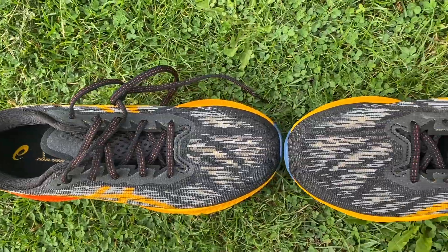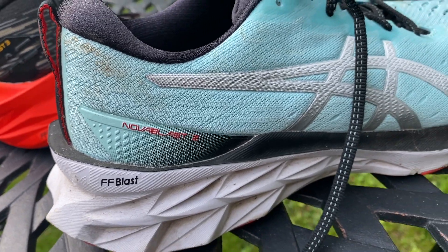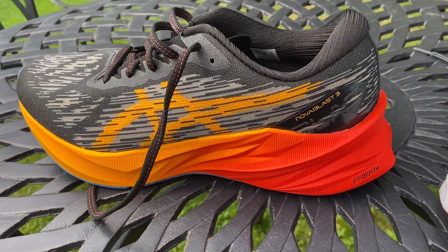Mike and I have taken the shoe out for a first run today. You're getting a lighter shoe than the Nova Blast 2 with a bouncier midsole foam and a slightly higher midsole stack — all things that could make for a quite exciting update and should make the Nova Blast 3 one of the more exciting new daily trainers released this year.